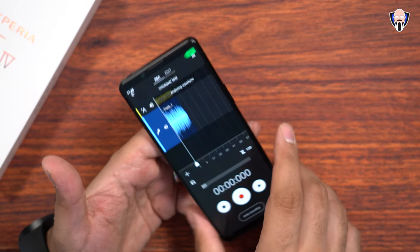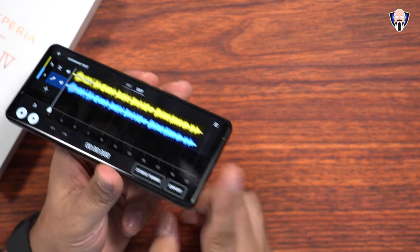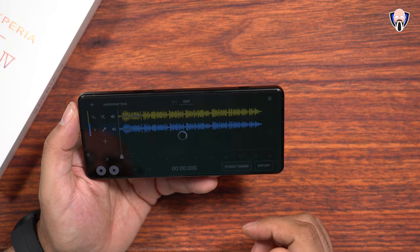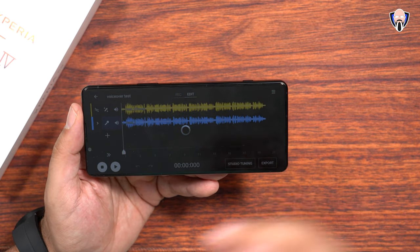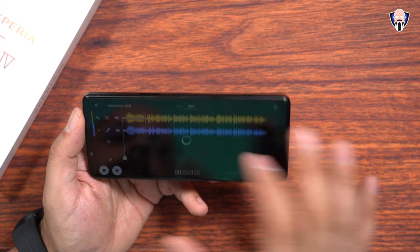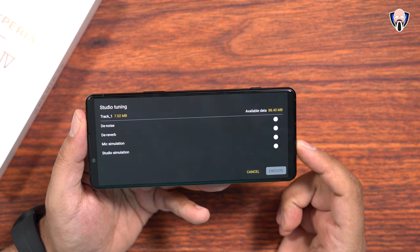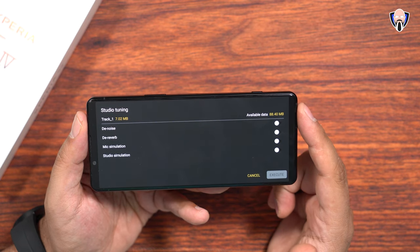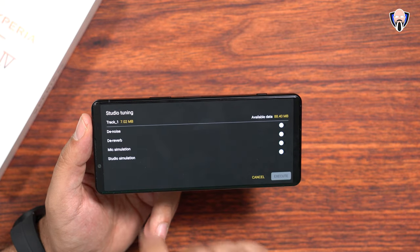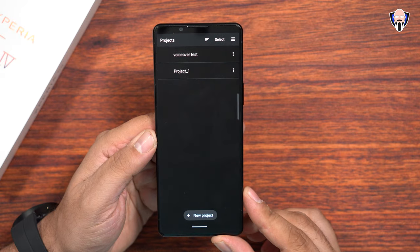Let's talk about the Music Pro app — this is specifically an application I did not get a chance to play with on the Xperia 1 Mark IV. This application allows us to use the microphone, specifically the bottom microphone closest to the USB-C, to record audio straight into the Xperia device. Utilizing the studio tuning capabilities, this enables us to process that audio through Sony's web service to give us studio-grade quality audio, even if you're outside with a lot of noise. Features include denoising, dereverb, mic simulation, and studio simulation. There is a trial version giving about 100 megabytes to use, and after that it becomes a subscription — around $4 a month.